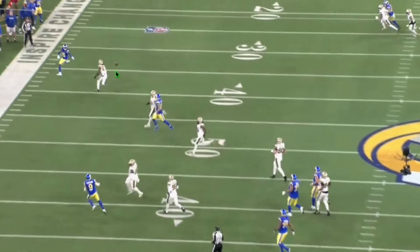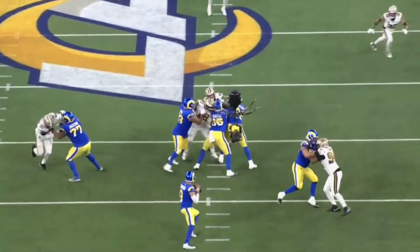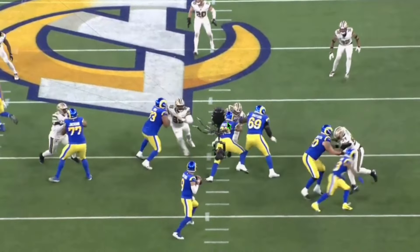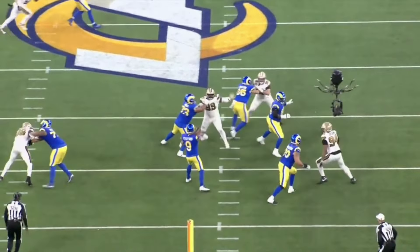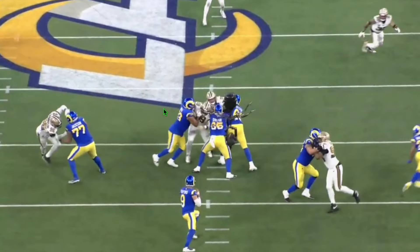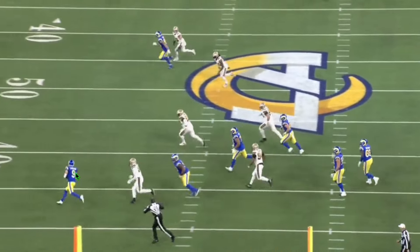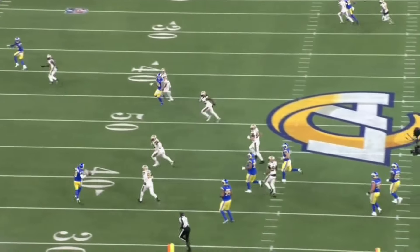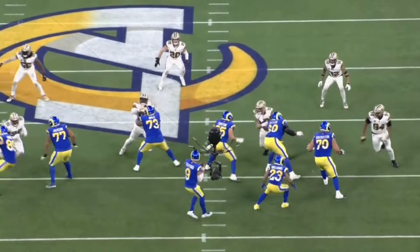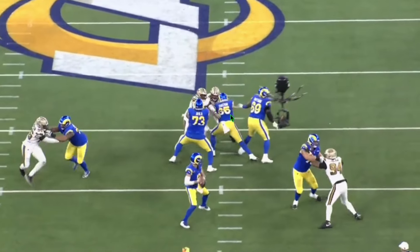He keeps fighting, keeps driving, just stonewalls number 90 — just embarrasses him — and allows Matthew Stafford to escape the pocket for a big play down the field. When quarterbacks and receivers make big plays down the field, it's exciting, but it only starts if you have protection up front. If your center is blown into the quarterback's lap — which as Bears fans you've seen a lot of over the past couple seasons — this play never happens. If number 90 drives 65 right here, Stafford can't escape. But Shelton does a phenomenal job, totally dominates the rep, and Stafford is able to create the big play. A lot of times big plays happen because the offensive lineman does a great rep, and this is a perfect example of that.